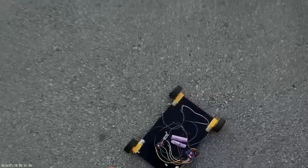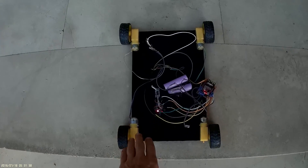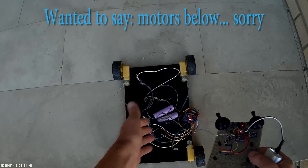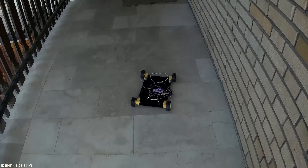Okay, let me see on a flat surface — is this a rough surface or something smooth? I forgot I wanted the motor above, but when I began to solder I forgot it was upside down, sorry. It's a little bit slippery.